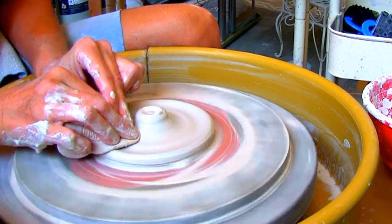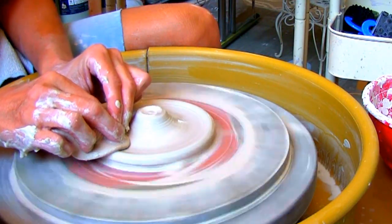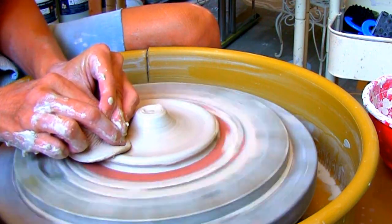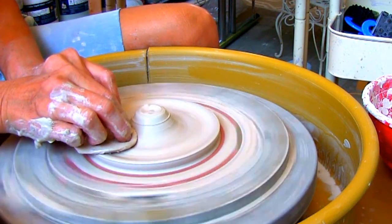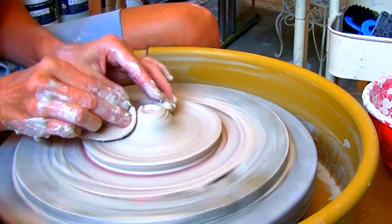Once you've reached the desired width, open your clay a little off center, leaving clay in the middle to make the holder for your incense. Move back and forth with your sponge to form the tray of your holder.